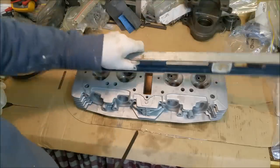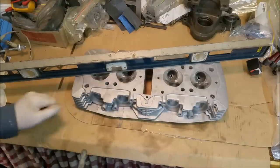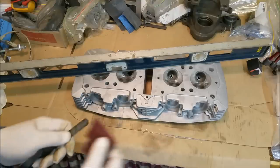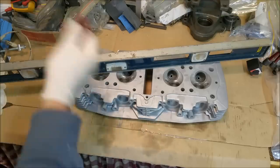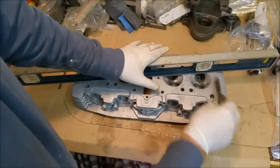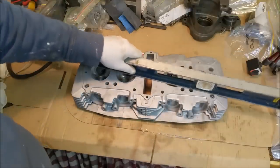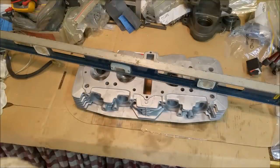I want to check the cylinder head for warpage — going this way, this way, and that way to make sure it's all good. It looks good but we can't see undulations in it. These are my old manky feeler gauges — let's clean them off with some Scotch-Brite. We're shooting for 2 to 4 thousandths of warpage. Ideally you'd measure in metric because it's a Japanese motorcycle, but I've got grey hair now so I can do imperial because I feel like it.